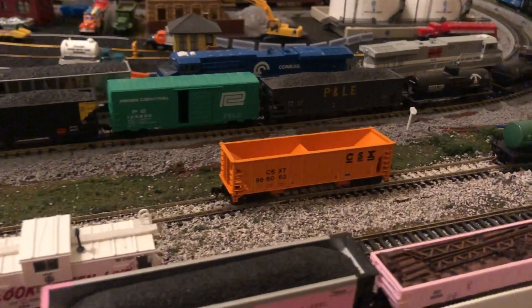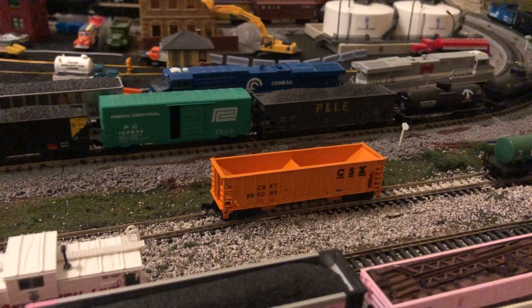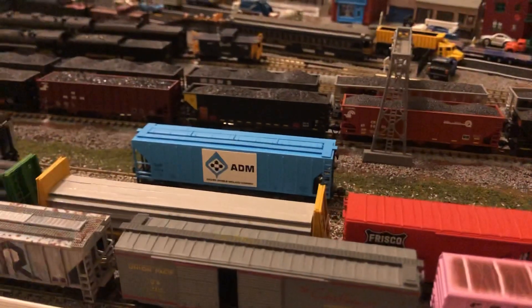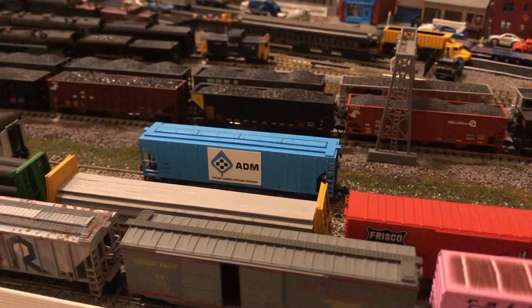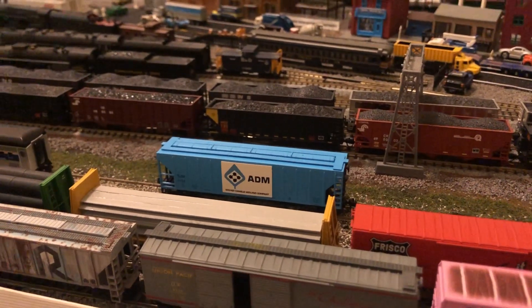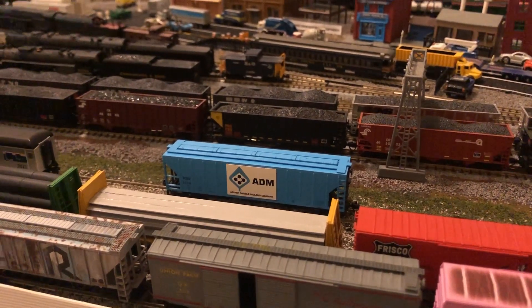I swear NS — I swear I pre-ordered an NS one. I'm going to have to talk to them about that. But other than that, they both look very, very nice, and I like them very much, and I have no clue what train to put them with. Thank you very much for watching this update. Remember to please subscribe, and I will talk to you guys later.